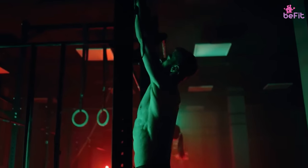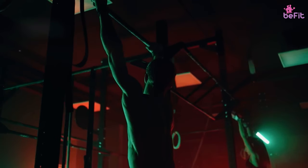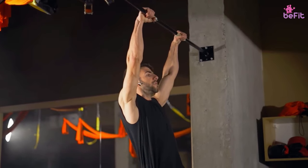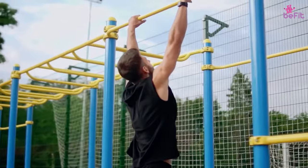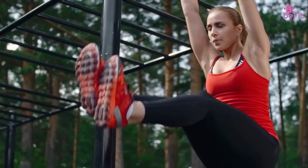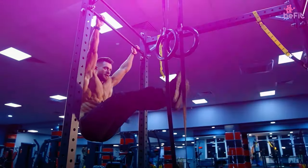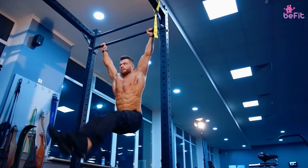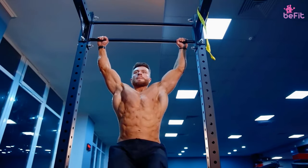To do the dead hang, the exerciser will place both hands shoulder-width apart along a pull-up bar in a pronated grip. A bench or box may be used if they cannot reach the bar from the floor. Ensuring that they are freely hanging from the bar, the exerciser will contract their core and glutes to steady the lower body and prevent any swinging from occurring. This position will then be held for as long as needed, ensuring that no movement occurs. Once a sufficient length of time has passed, the dead hang is complete.